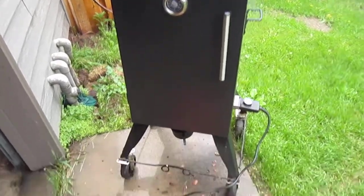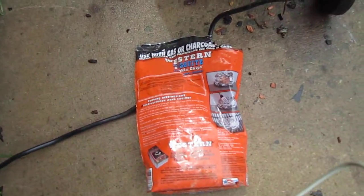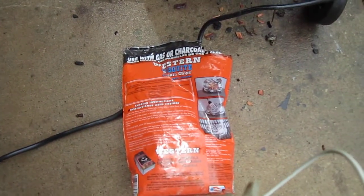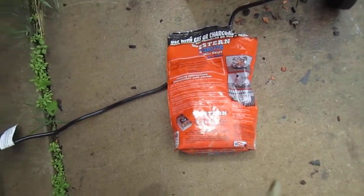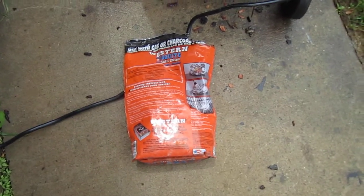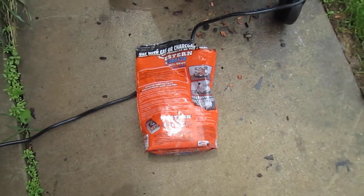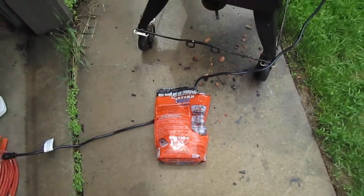Of course, you can't get mesquite around here picking it off the ground or cutting a tree down. So this is Western mesquite smoking chips — I believe somebody gave me these years ago. Sorry for the cord hanging in the way. I just woke up a little while ago, took a nap. Everybody's after me to do something, do this, do that, and I'm just trying to get my smoker going. I'm always busy.